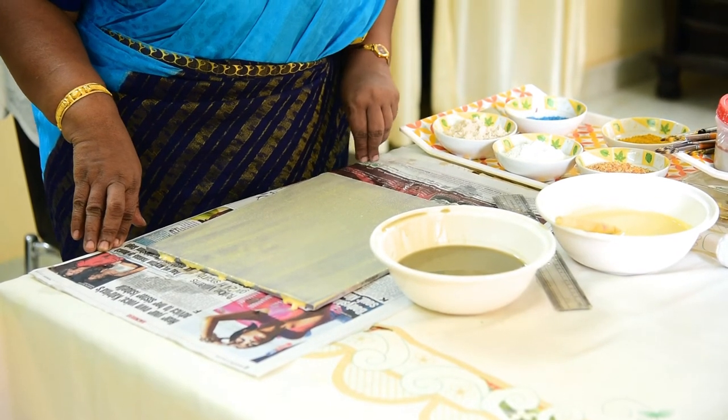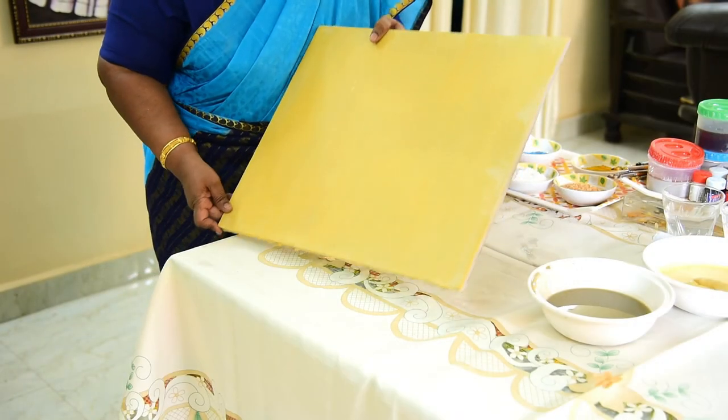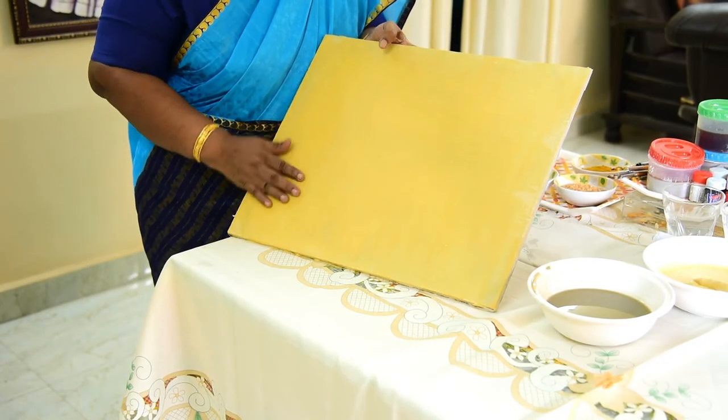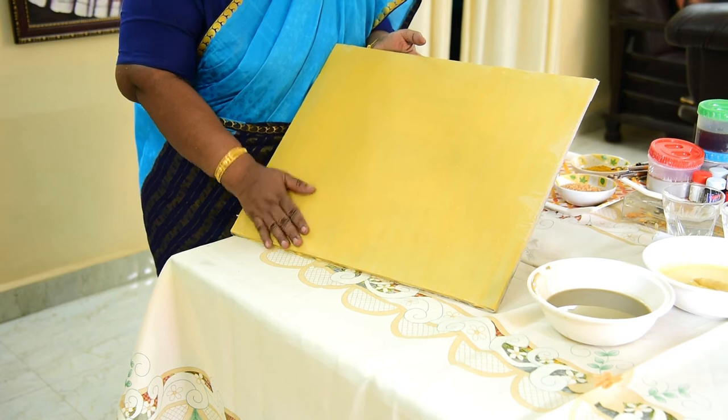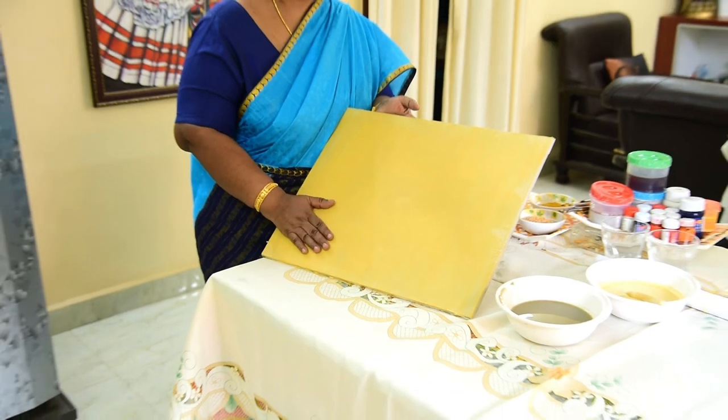So the first process — I am showing the complete boat. This is the boat which is completely dried and sandpapered with a smooth finish. On this, you can start drafting whichever picture you require. We will show you how to draft it.